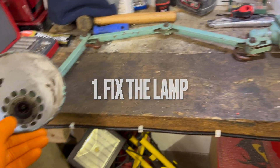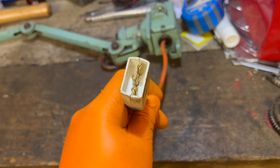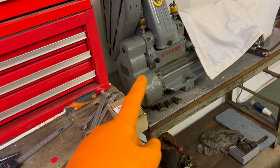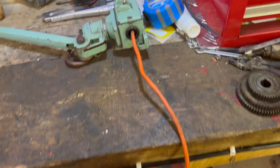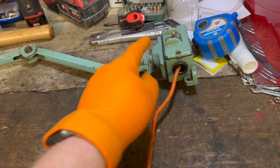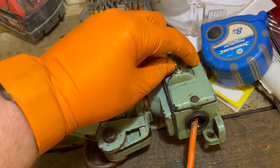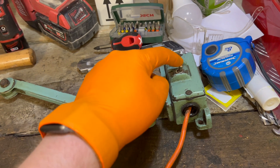This is the lamp that came off the back of the lathe. On here is a three-pin socket-type plug, and the other end sits behind the motor — it's wired directly into the switch. What I'm going to do is run the wire straight from the bulb down through here. I'm not going to wire it into the switch because I suspect the switch is as old as the lathe, and the man who sold me this did say there was a short — and I'm suspecting the switch.